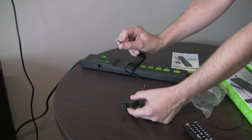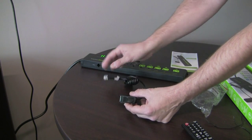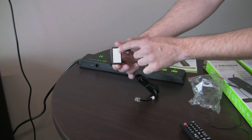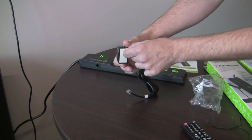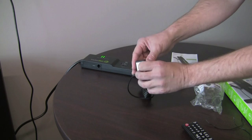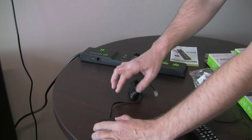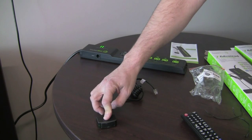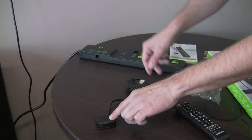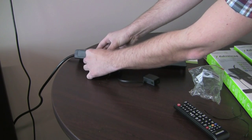This strip has on one end a little plug that looks just like the old phone plugs we used to use. The sensor has underneath double sticky tape. You uncoil it first, then peel the sticky tape and place it somewhere pointing towards the couch where you'll be sitting, so the sensor can pick you up using your remote control. Then you plug it into the outlet on the strip labeled 'sensor.'